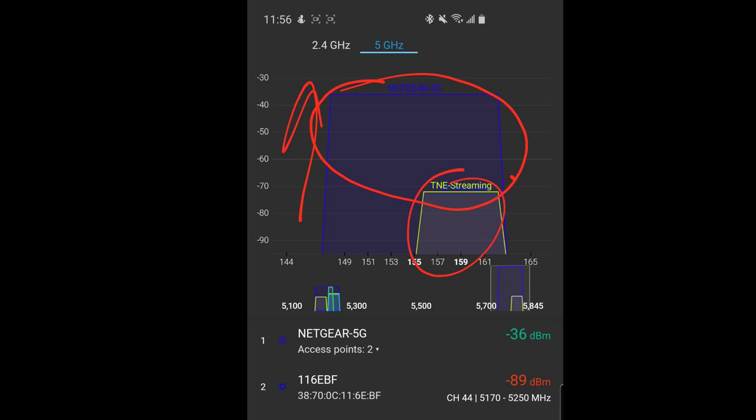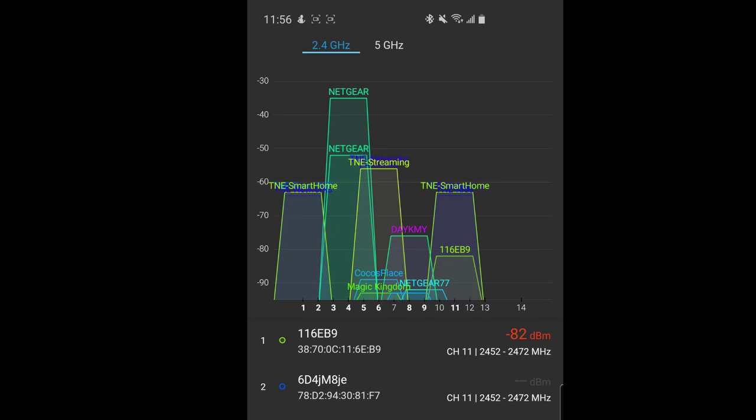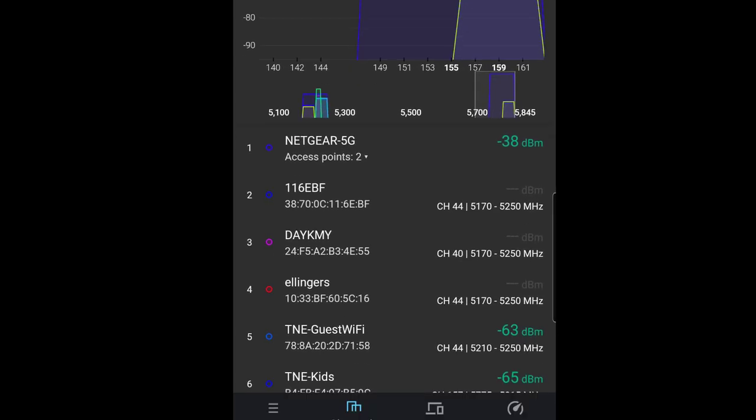My advice: go to your TVs wherever you have one and just stand there, let the app learn what's around it, pull up this channel graph, and see what your scenario looks like. If it looks like the crowded 2.4 GHz view, you might have a problem. If it looks like what we have on 5 GHz, you'll potentially be much better off. You want to be the brightest star in the room — shine brighter than everyone else.